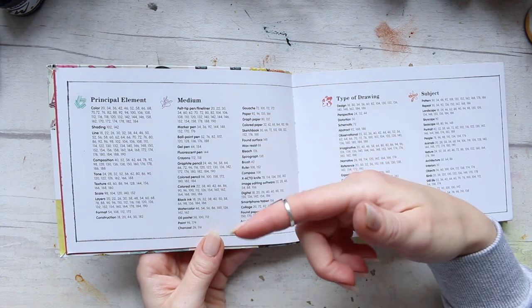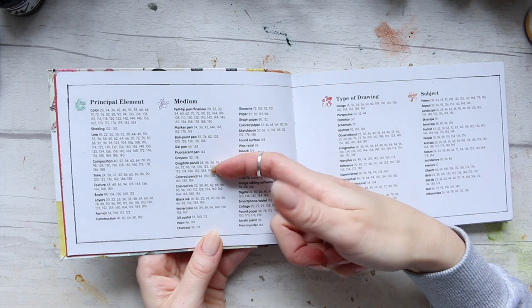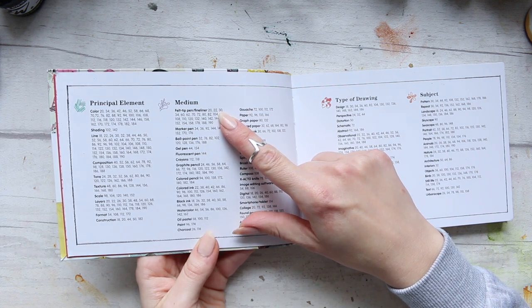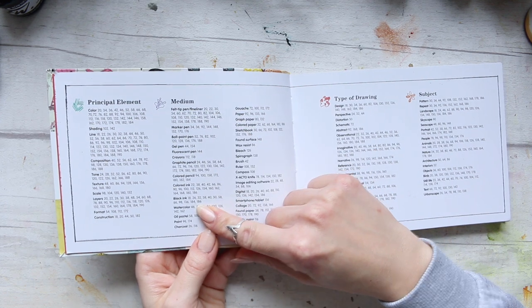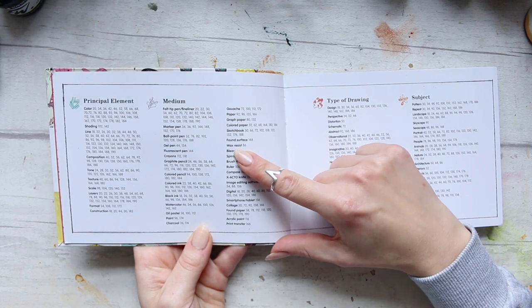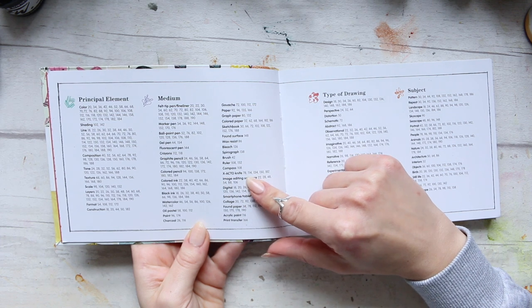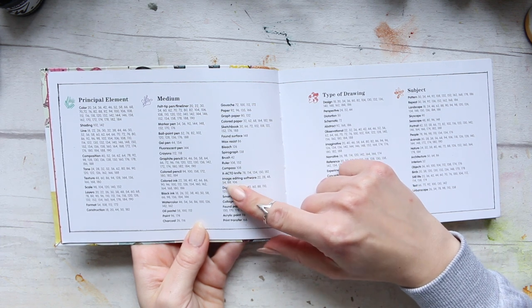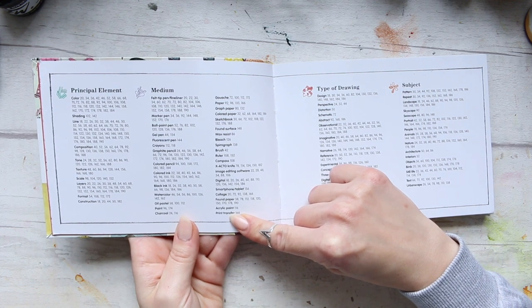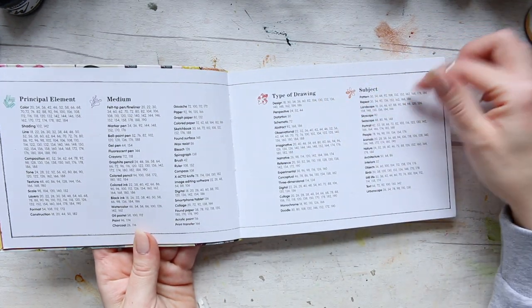The mediums covered include coloured ink, black ink, watercolour, oil pastels, paint, charcoal, coloured pencils, graphite pencils, crayons, fluorescent pen, gel pen, ballpoint pen, marker pen, felt tip pen, and fineliners. There's also gouache, graph paper, coloured paper, sketchbook, found surface, wax resist, bleach, spirograph, brush, ruler, compass, knife, exacto knife, image editing software, digital, smartphone, tablet, collage, found paper, acrylic paint, and paint transfer. A big variety of things — type of drawing, subject, etc.